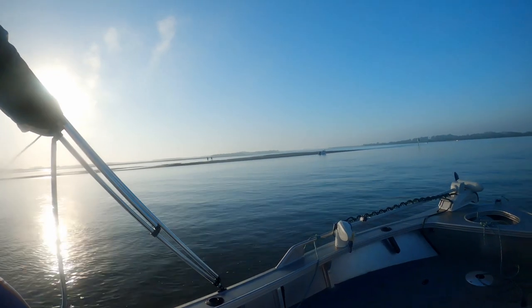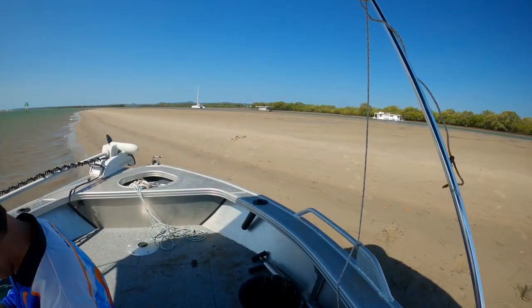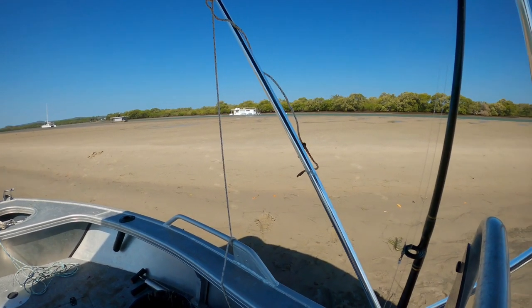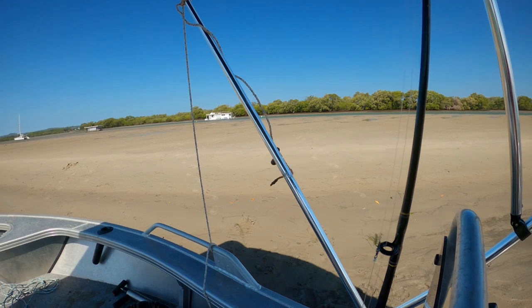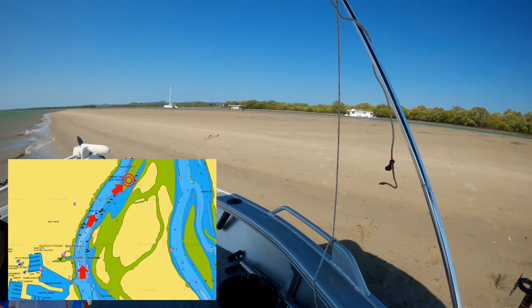My first tip for fishing this area is to use local baits, and one easy option is Yabbies. At low tide there are many spots to pump them. This bar is one of the first you come across when working your way north from Horizon Shores.